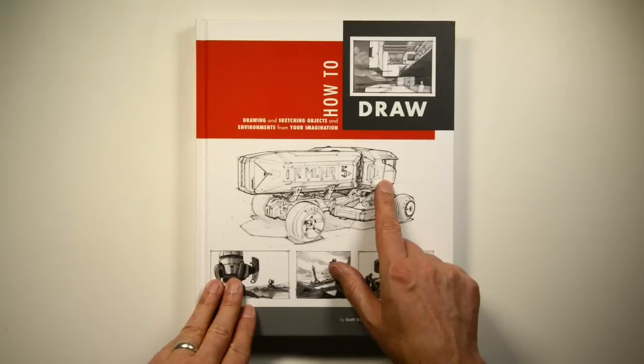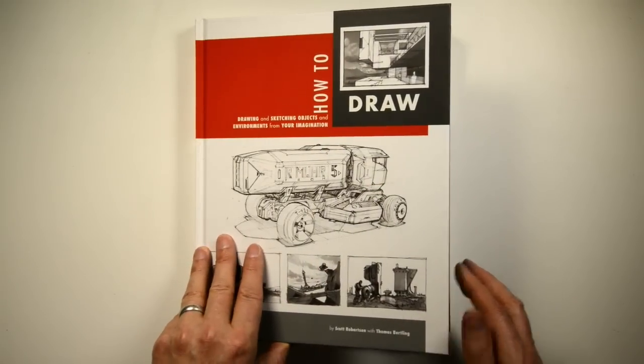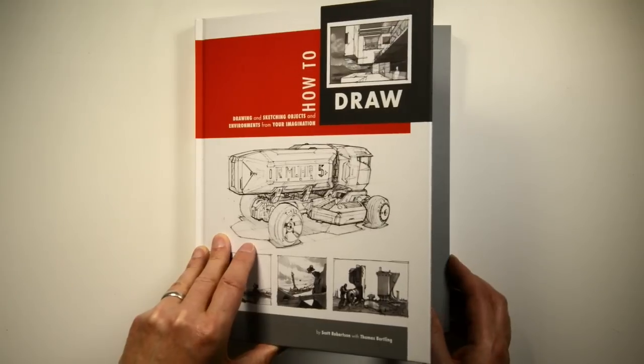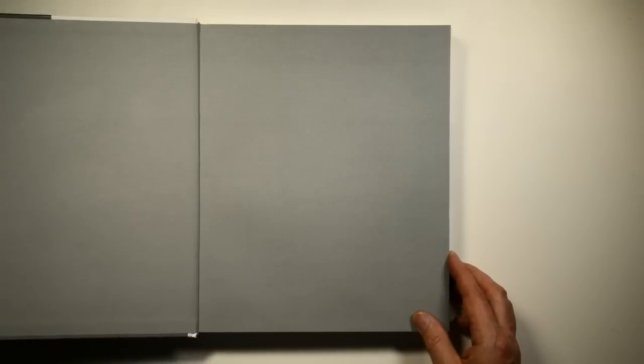How to Draw has started shipping, very happy to say. I've been getting a lot of nice emails from people and messages on my Facebook page, so thanks a lot. I'm glad you're enjoying the book. For those of you who haven't seen it yet, I'll give you a little guided tour today, and then you'll have a better idea of what it's about.